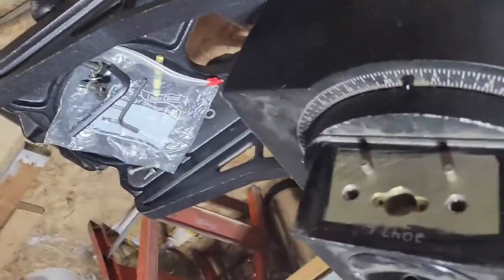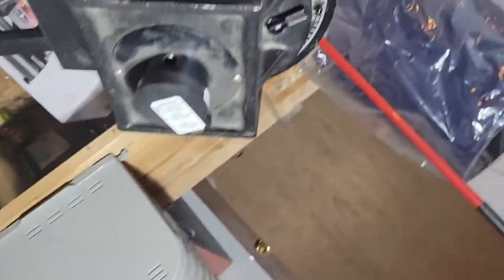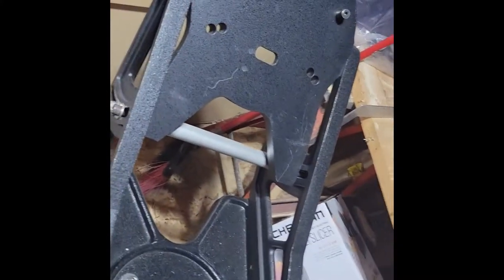Now down to just the base — I've got to remove it. There are three screws on the bottom. And now finally down to the last part: removing the wedge from the tripod.